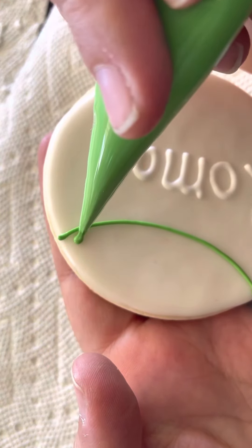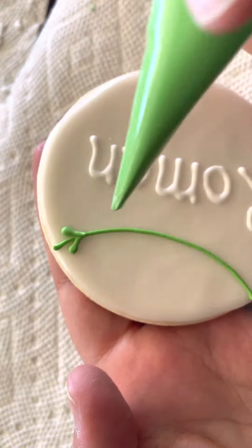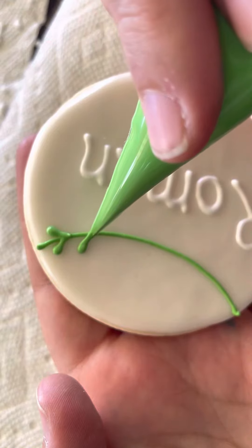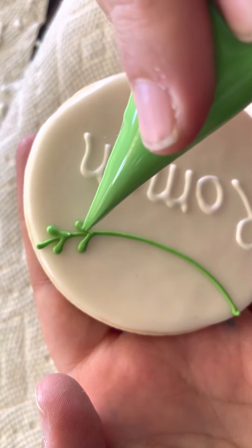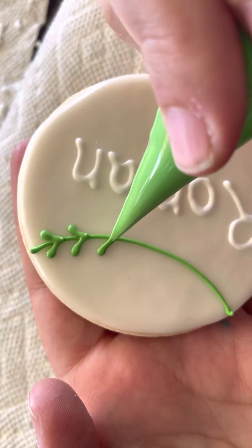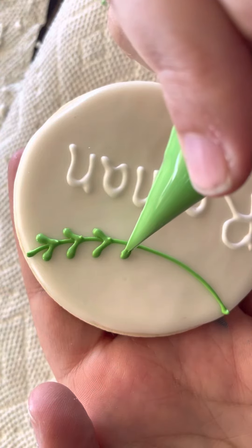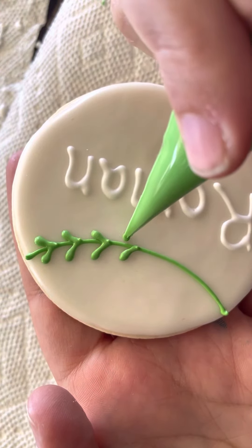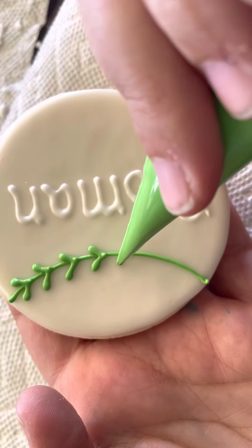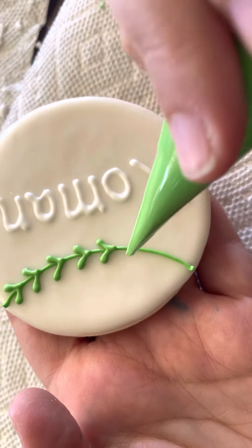You're just going to make leaves — add a little more pressure at the end and then pull in. You just repeat that process. Space it apart again, apply pressure and pull it in, apply pressure and pull it in. Then you just kind of go around in that same manner, going up about the same distance apart for each.